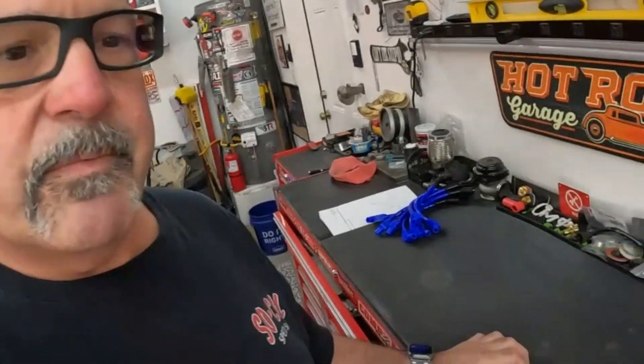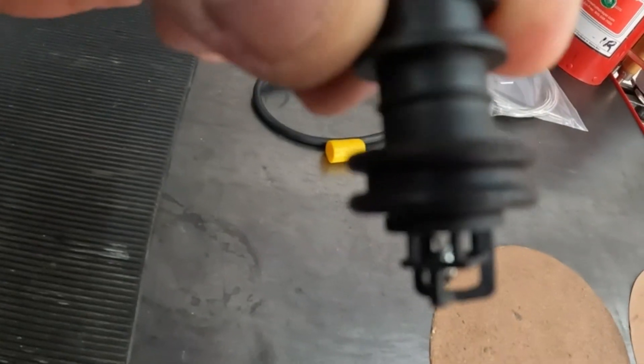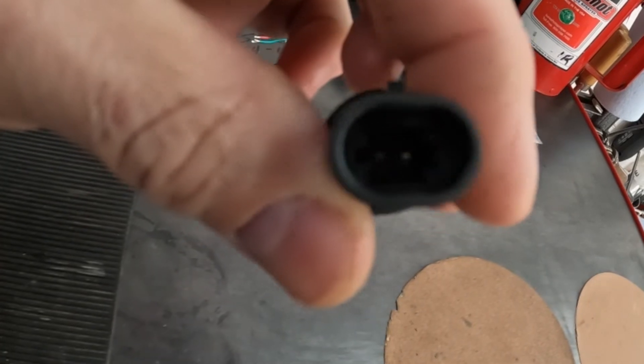Hey everybody, Bill again. Making a little video here about installing an intake air temperature sensor, or IAT. The Holley Terminator uses the intake air temp as a reference signal for what's going on, so I bought an intake air temp sensor and found a grommet that is about the right size for it. Here's what I got — ordered this little thing online. It's just a two-wire IAT sensor.